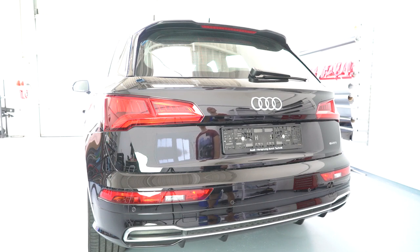Hi guys, welcome back for another video. This is a Q5 from 2017.